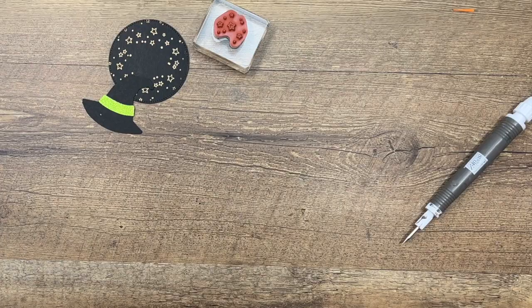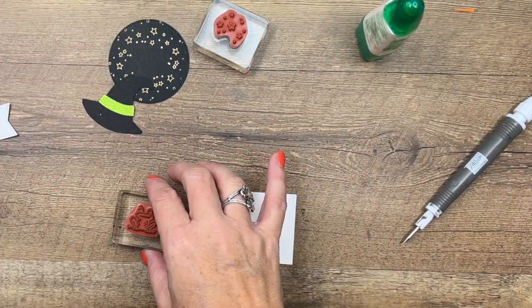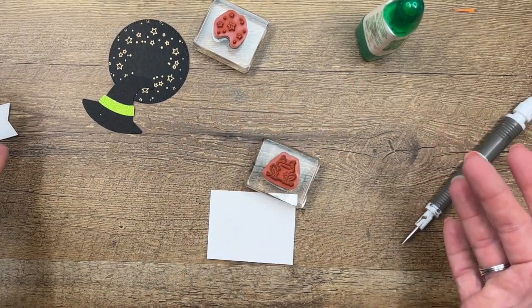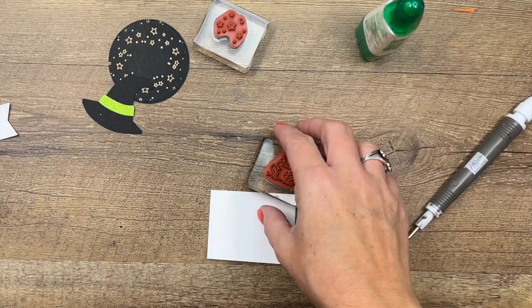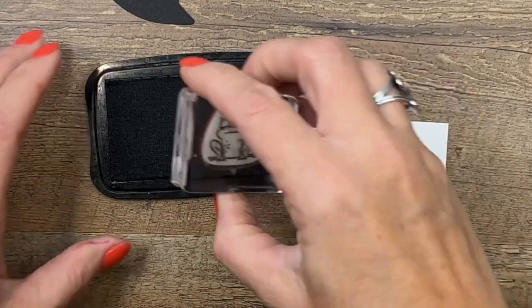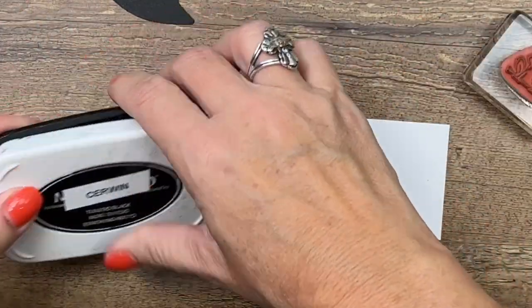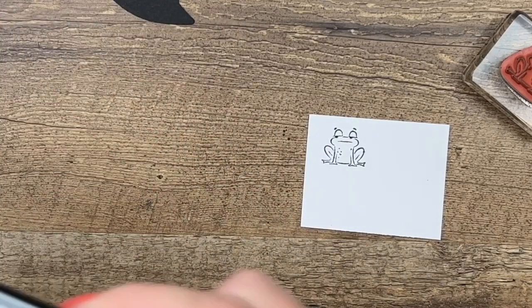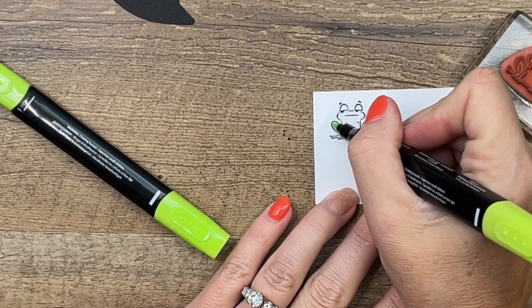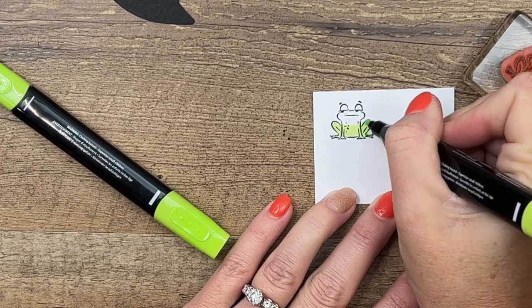We aren't using the witch for this one — this is really simple. We're going to keep it simple because we've got a lot of these to do. If you're making these for a party or whatever, you're going to need a lot of them, and coloring just the frog is going to keep it simple. Stamp him in Memento black on Basic White, grab your Parakeet Party Stamp & Blend. I'm going to start with my light and I'm just going to color him. He's got attitude, this little frog!